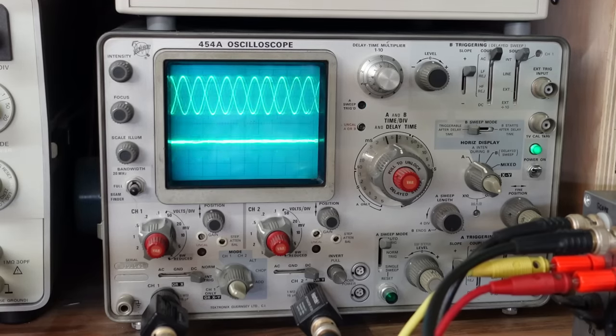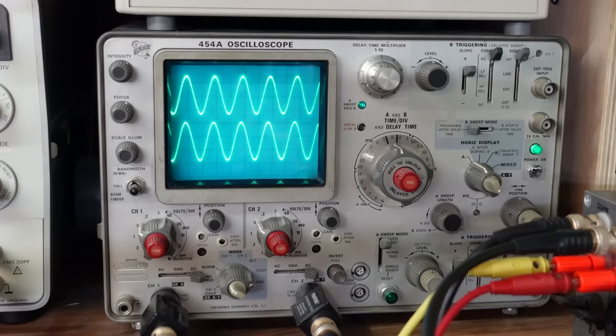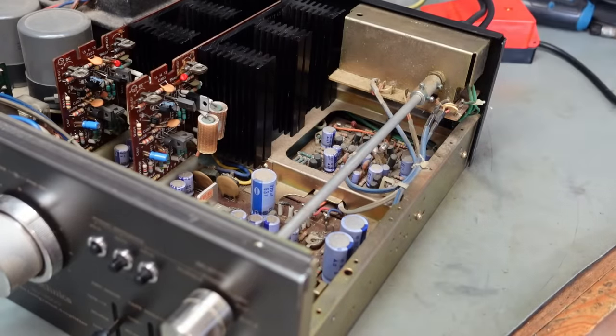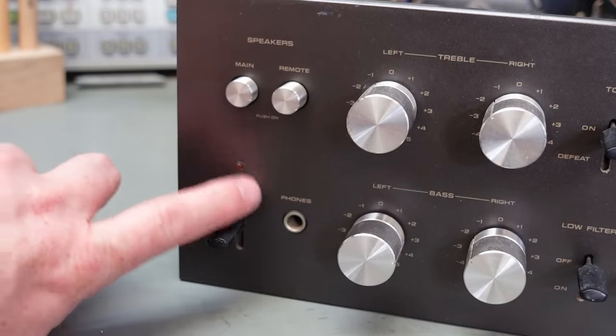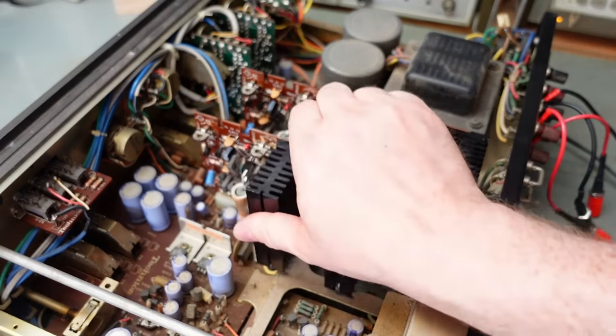I've only got one channel — what's that about? Is it the knob? Dodgy selector switch, and it's on this long shaft. That's where the switch is. You also notice the power light doesn't work. Oh well.